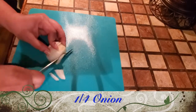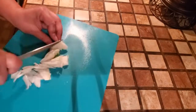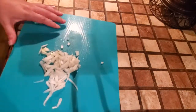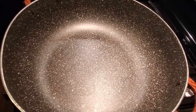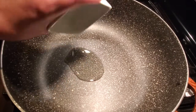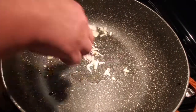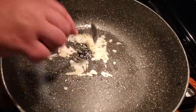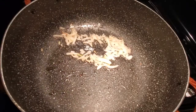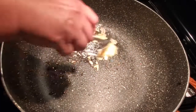Now we are going to cut one fourth of a small onion into small pieces. We are going to add two tablespoons of oil and let it heat. Our oil is ready — we are going to add the onion and sauté it until it crystallizes. The onion is ready so now we can add our blended enchilada sauce carefully.